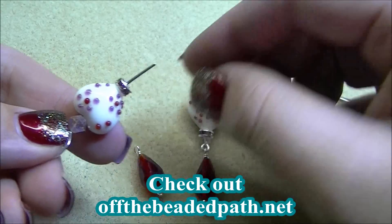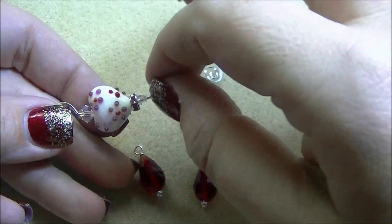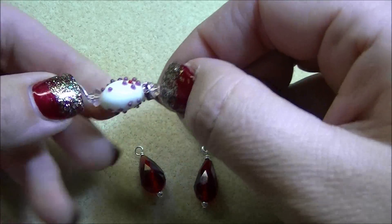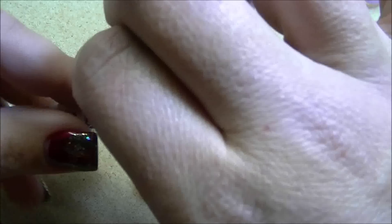Then I'm going to thread on a four millimeter bicone. Now this four millimeter bicone isn't wanting to thread on, so let me find one that will fit. That's the only thing you have to watch with these swirl head pins — they're a little bit thicker, so sometimes you have to play with the different bicones and see which one will fit on there.